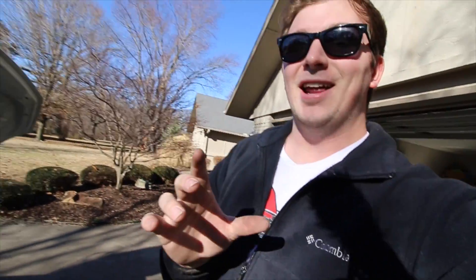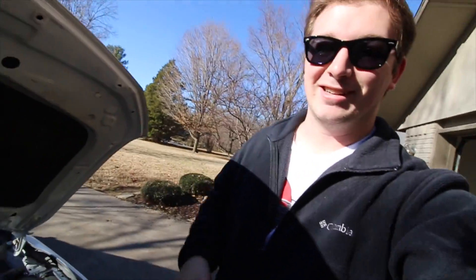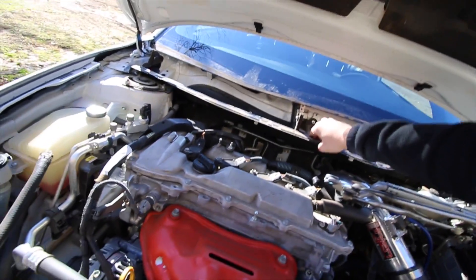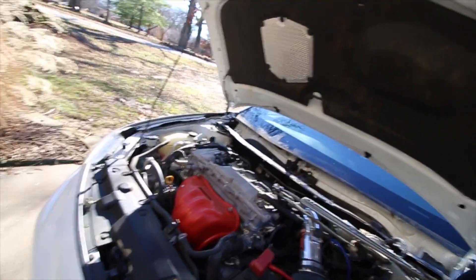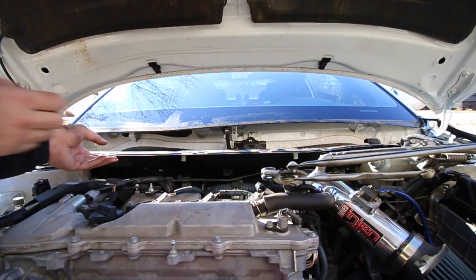All right, so finally got that done. If you do have an impact, use that — my wrist is gone. Now that we have all those out — wait, I think there might be one more. I forgot one more. Now we should be able to pull that out.